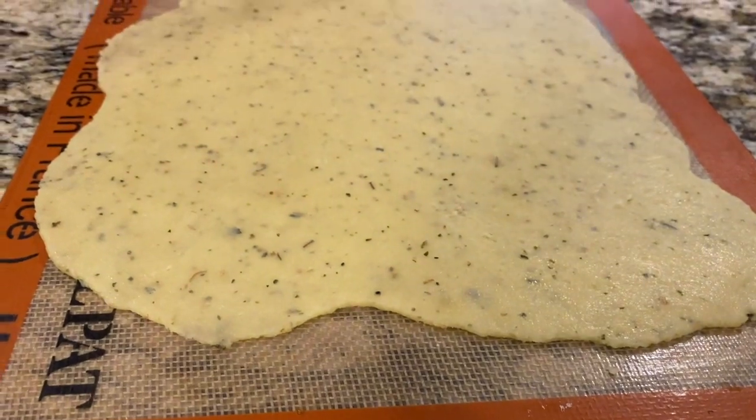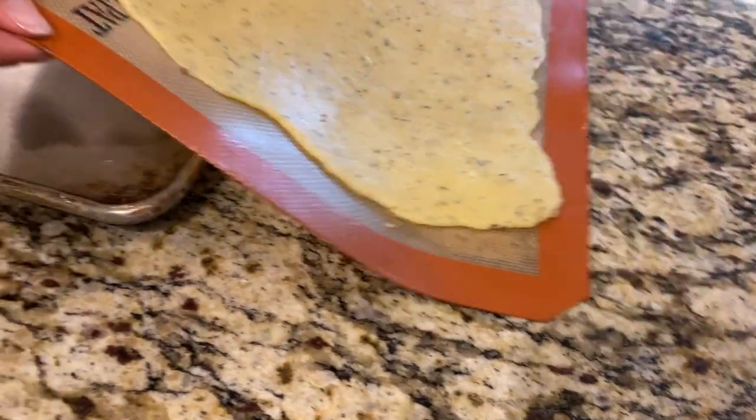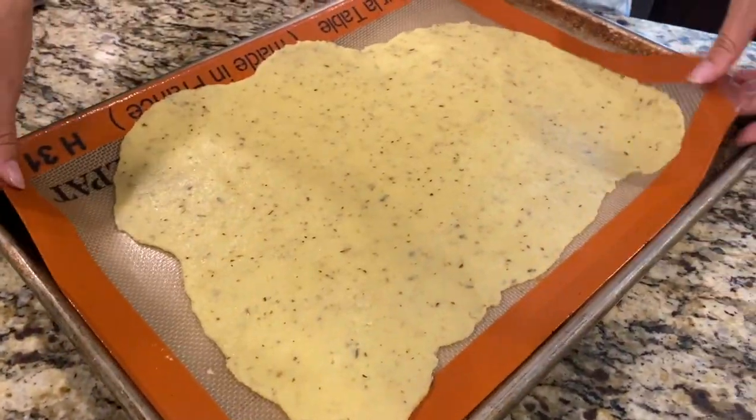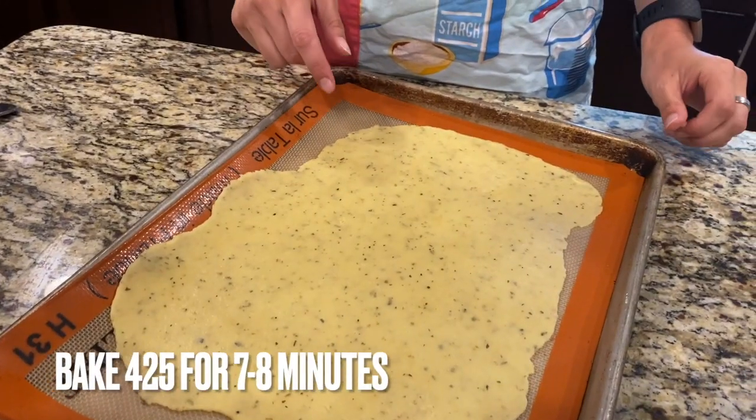Take the top layer off and put this right on the baking sheet. Look at that — so easy. Now I'm going to bake this in a 425-degree oven for about eight minutes, and then we'll take it out and top it.